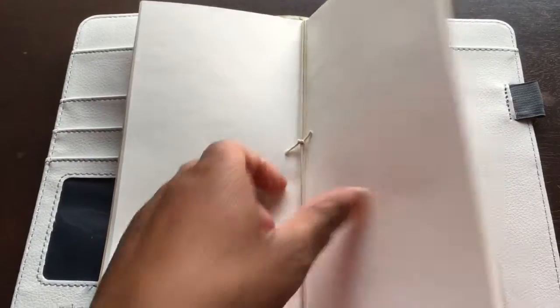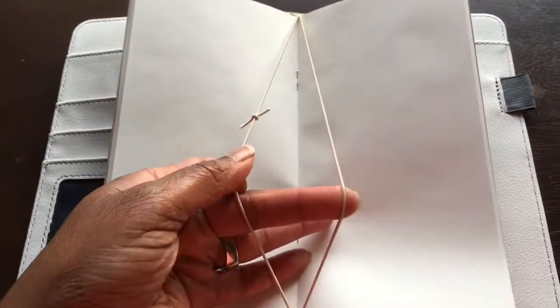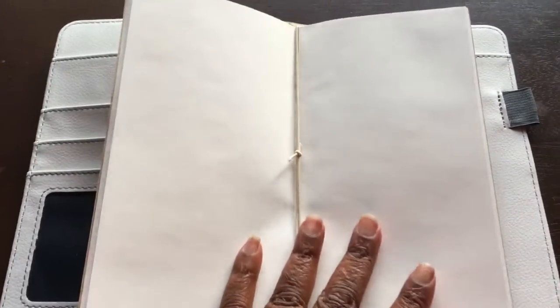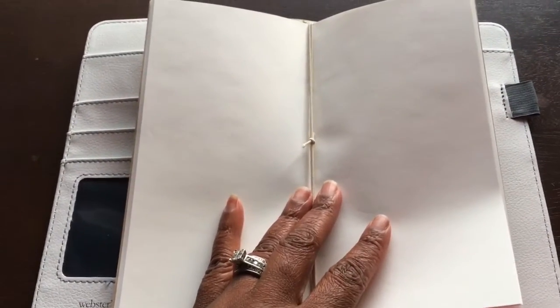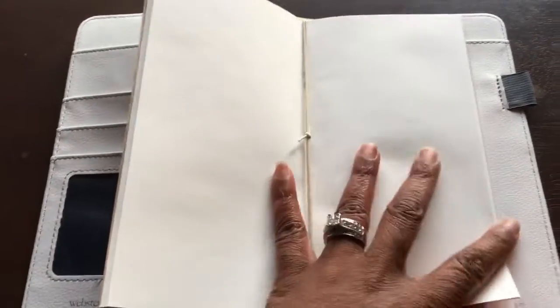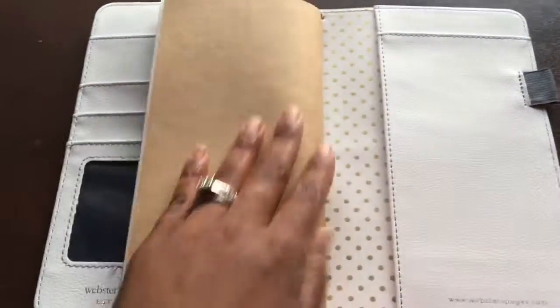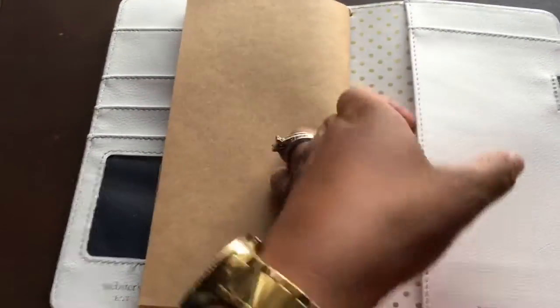There are four elastics total — two in front and two more here. There's plenty of space to add more notebooks and inserts, so this should be able to be filled with plenty of notebooks and various different things.